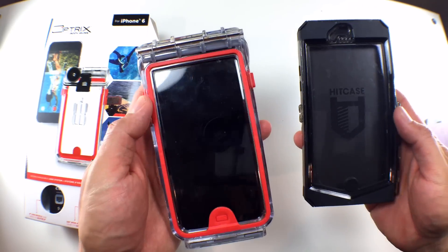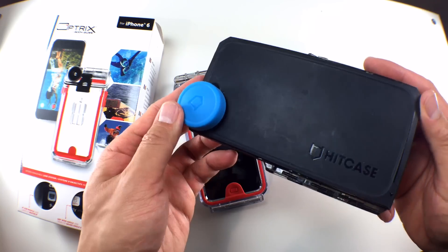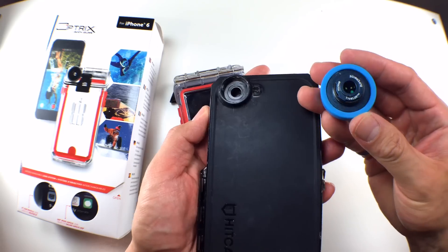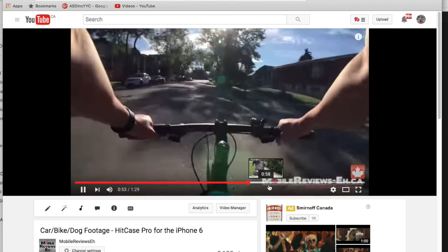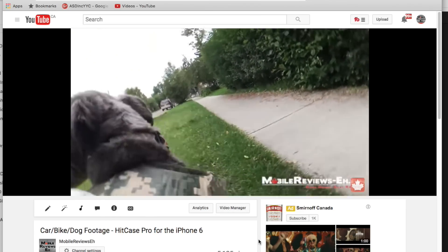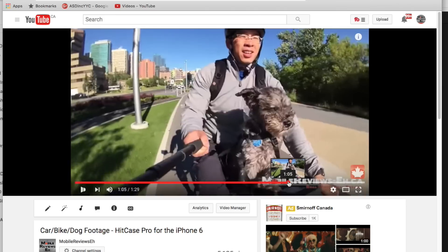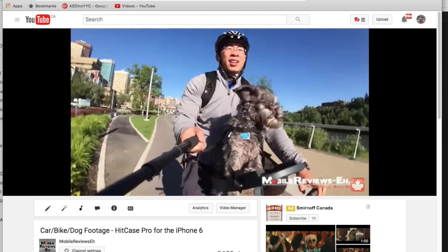Now onto the comparison between the HitCase Pro and the XT6 — I'm a little torn on which one is actually better. The XT6 as a case is better than the HitCase Pro, but the HitCase Pro has a better app, a better mounting system, it's easier to use, and it's compatible with GoPro accessories, giving you a much wider range of accessories. The XT6 has a custom mount system — you have to buy their own pole and car mounts — making it harder to integrate into your action video setup. That's a big con for the XT6 and a great pro for the HitCase Pro, but from a pure case perspective the XT6 is better.